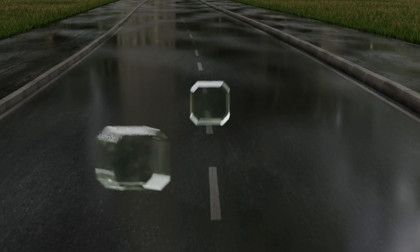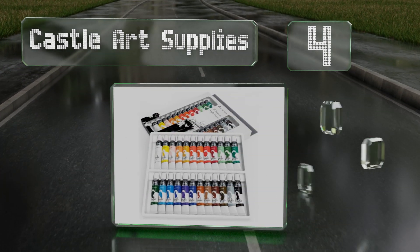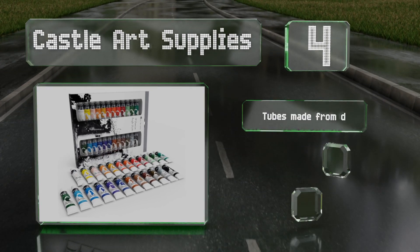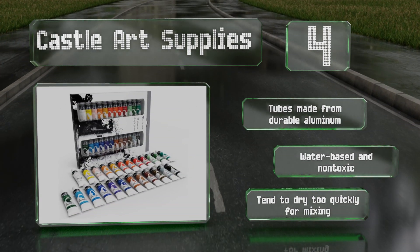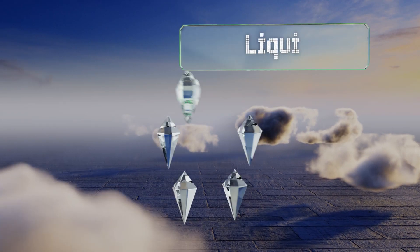At number four, the Castle Art Supplies 24 is a good value considering it comes with 24 tubes, each of which contains the standard 12 milliliters. This is a great set for anyone new to the medium, as it's quite inexpensive but provides enough variety for hours of fun. The tubes are made from durable aluminum and these are water-based and non-toxic, however they tend to dry too quickly for mixing.